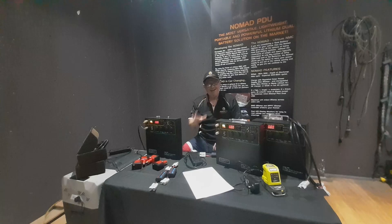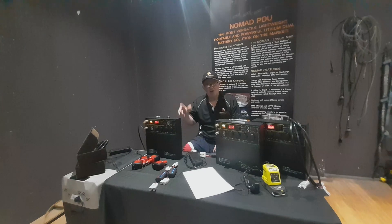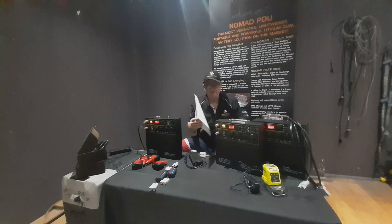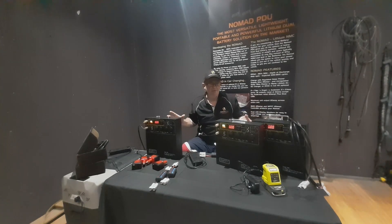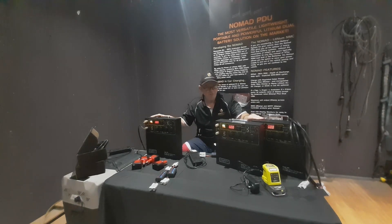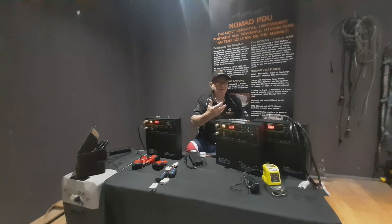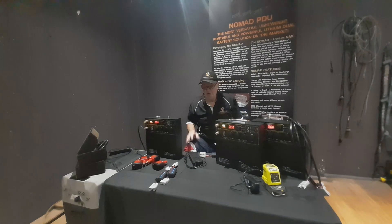The most common ways you're going to charge a Nomad are off-grid: solar and when you're driving your vehicle. Vehicle charging is extremely important — the Nomad will cover about 95% of any application in a four-wheel-drive environment. There are reasons we don't have inverters built into these units and would never put them in — inverters inherently will fail, and people always plug bigger-draw accessories into them, destroy the inverters, and then the whole unit doesn't work. So we'd never put them in because it's a risk.